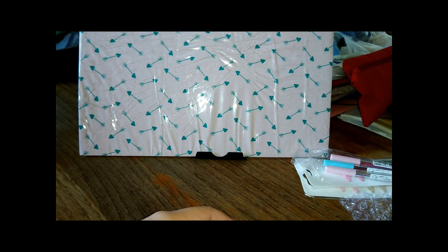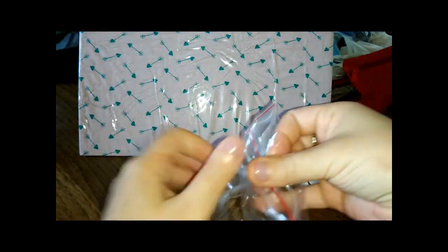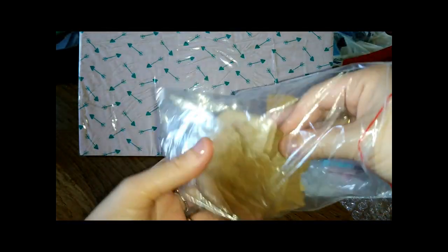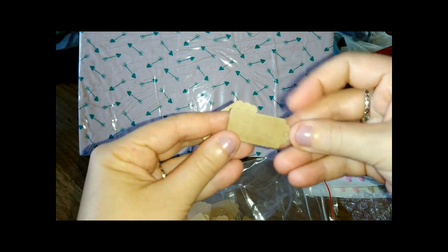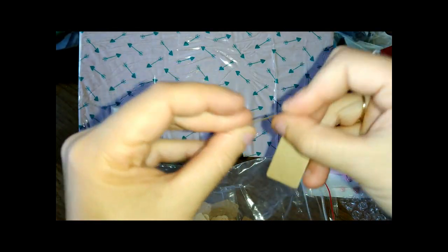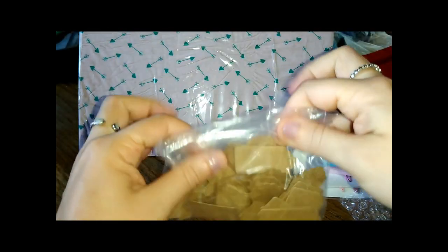Poi, voglio farvi vedere delle cose che non fossero... dopo facciamo una carrellata. Questo qui, allora, questi dovrebbero essere 100 e dovrebbero essere dei chiudipacco. Sono carini, in cartoncino, ma io non volevo usarli come chiudipacco, ci volevo fare un'altra cosa, e magari la facciamo assieme.